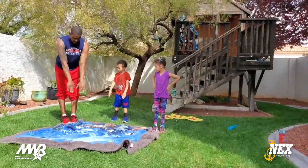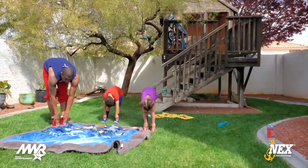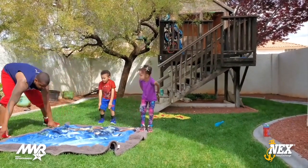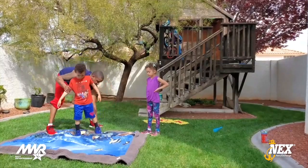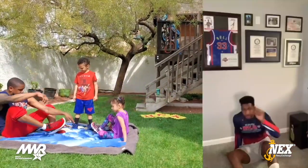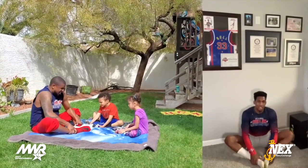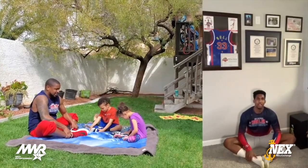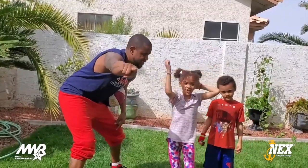Now we're going to do some toe touches — all the way down, touch your toes, keep your legs straight, try not to bend them, one through ten. Now we get to do the butterfly stretch. Everybody sit on the floor. Stretching is always important — it loosens your muscles up and gets you ready to do whatever exercise or activity you want to do. Butterfly stretches — feet together, just like this, now we push down. One through ten. Woo! Good job, kids!